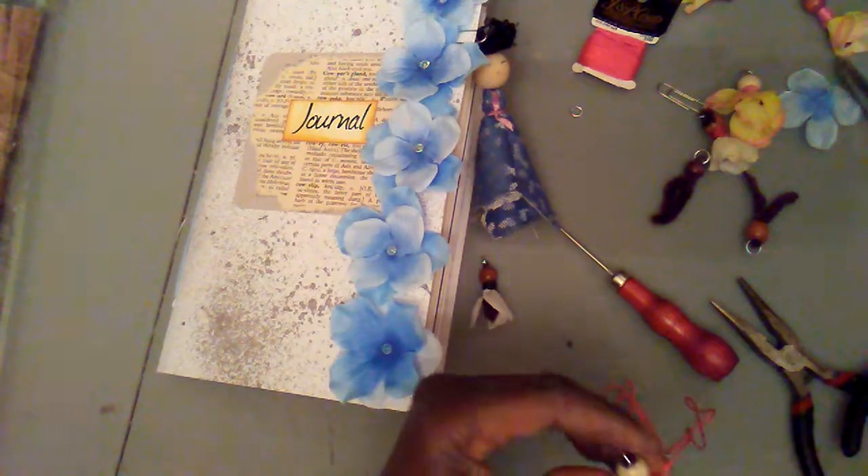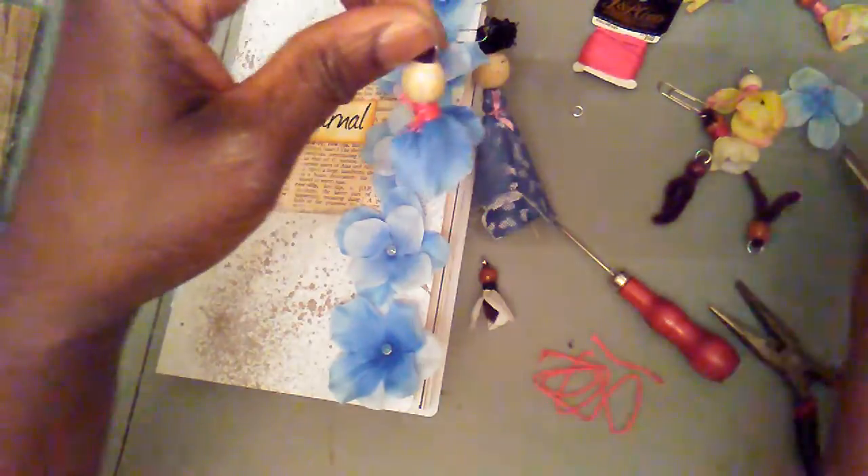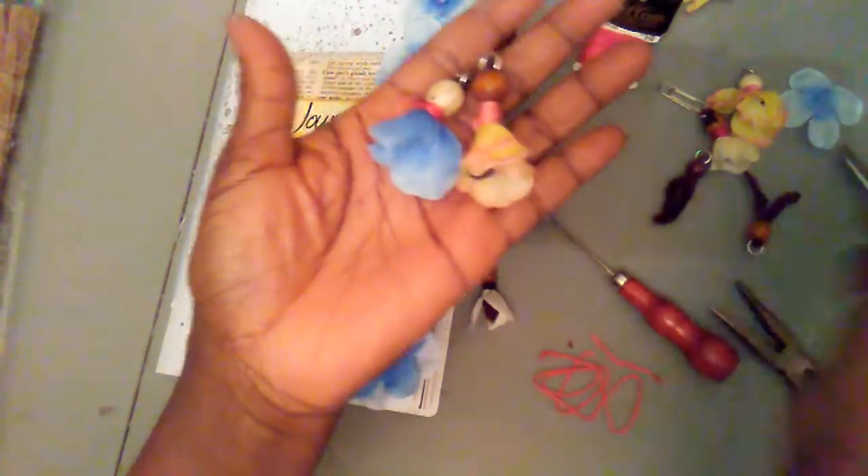And then you tie it off at the top — and voilà, here she is, my little angel! All that's needed is for me to go in and complete her face. I pray you can see this well — this is my embellishment. I've been creating these, I love them so very much, my little darlings — they are so fabulous!